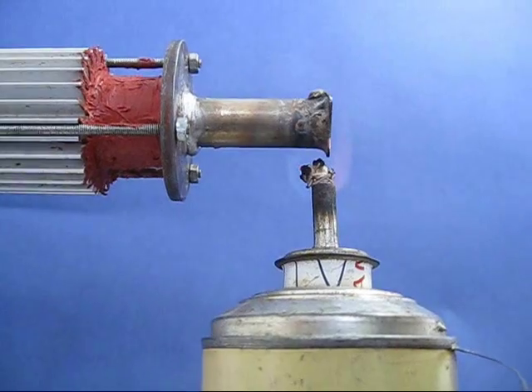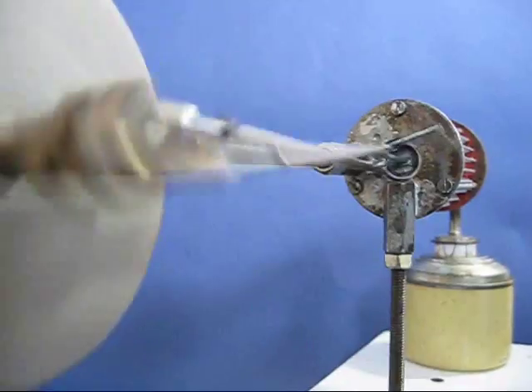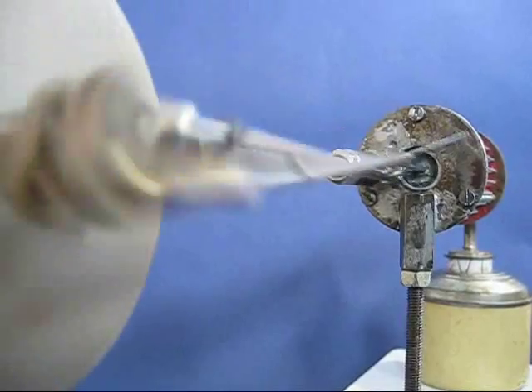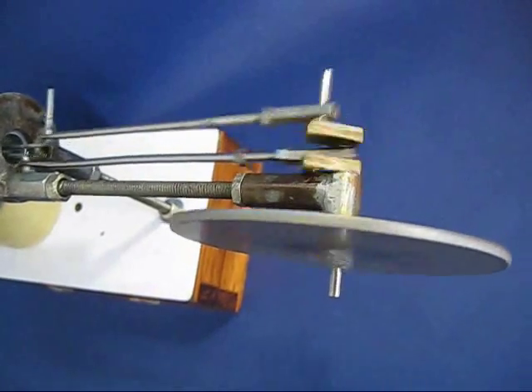It will keep rotating until there is fuel. It is a heat engine and quite a beauty to behold. You can see the con rods and the crank and the flywheel in motion.